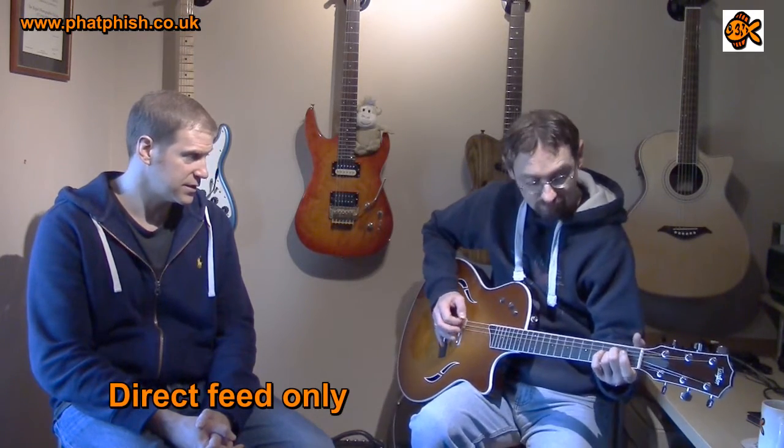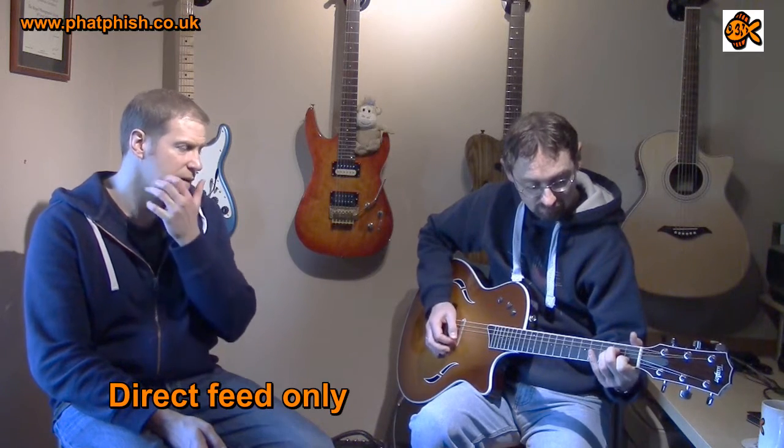Strange experience in a way, but it's a very pleasant one. Let's explain the neck joint, because people might not know about Taylor's neck joint.